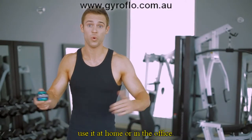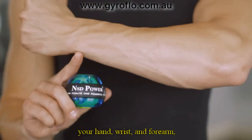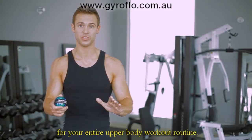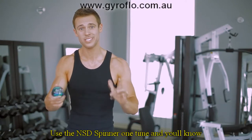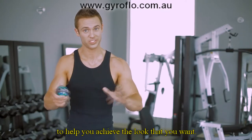The spinner's convenient form factor means you can take it anywhere. Use it while jogging, use it at home, or in the office. The spinner isn't just an exercise tool for your hands, wrists, and forearms, but the perfect complement for your entire upper body workout routine. Use the NSD Spinner one time and you'll know that this is a great tool to help you achieve the look that you want.